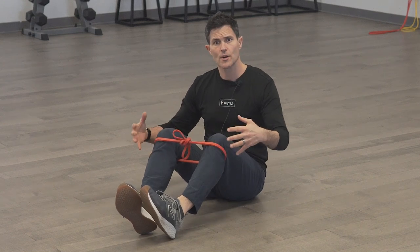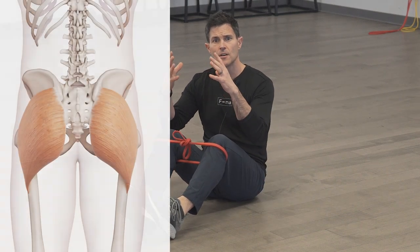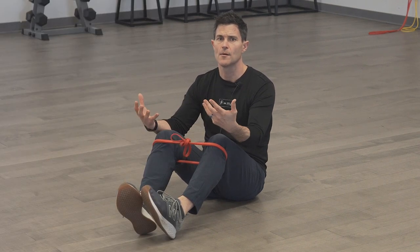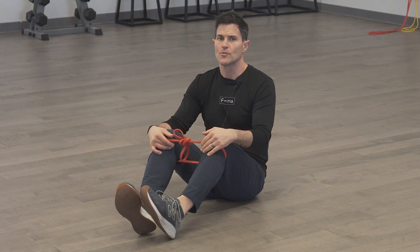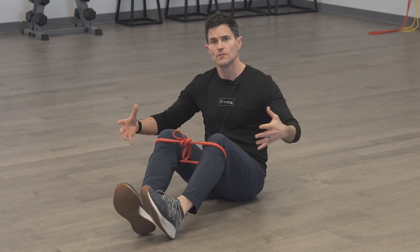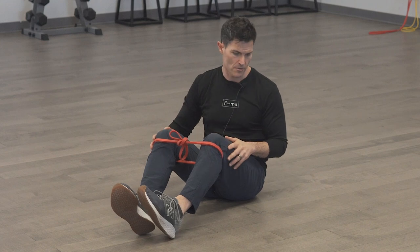We're working on the ER rotators. Glute max is one of them — it's your most superficial — and we're trying to get the lower portion of the glutes. We're going to be doing this from a bridge, so the orientation is to maximize the efficiency of the glute and the external rotators to maintain stability of the femurs when we're putting weight on our legs.